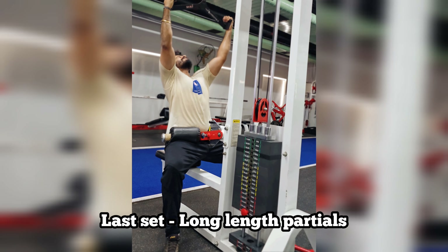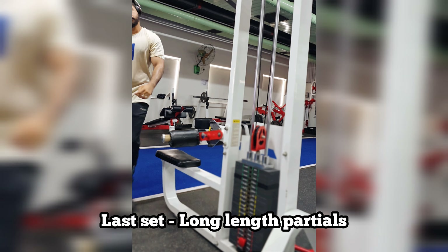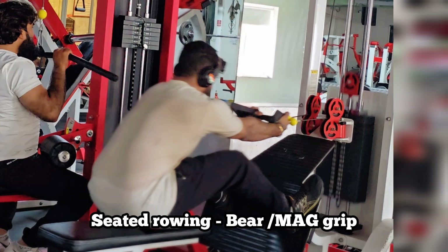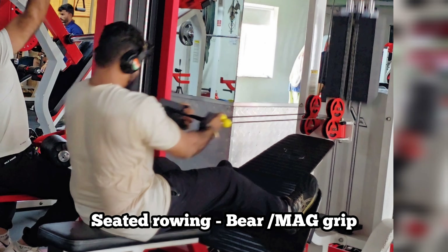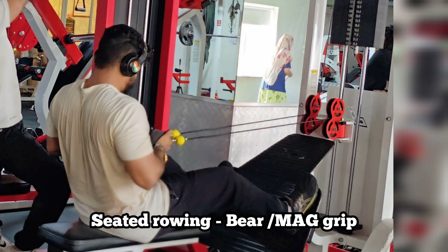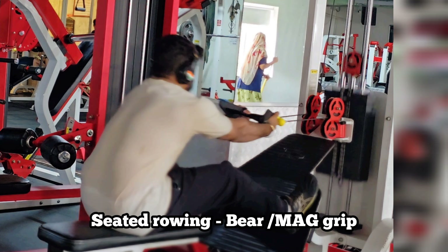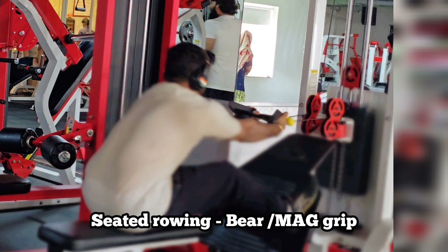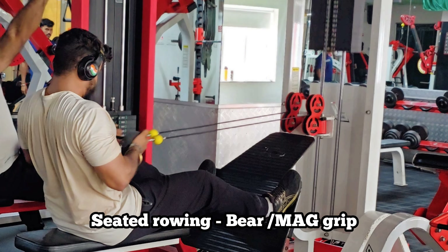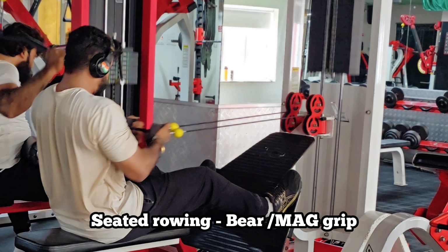You need to increase the weight and compute the previous range of motion. You have to activate the back and the biceps to create thickness in the seated row. This is the Bear Grip, or MAG Grip — the Maximum Advantage Grip. The first variation is a tight grip focused on the back; straps will help.